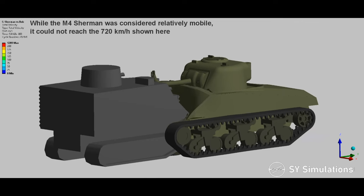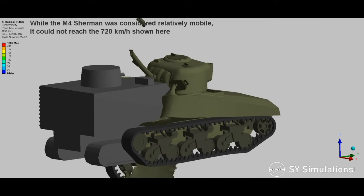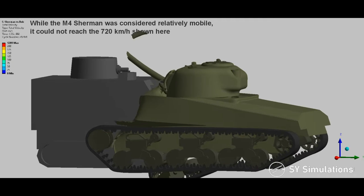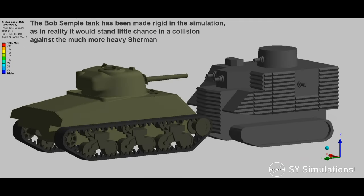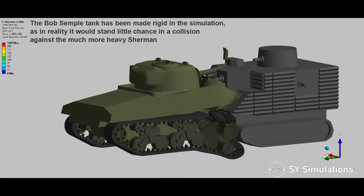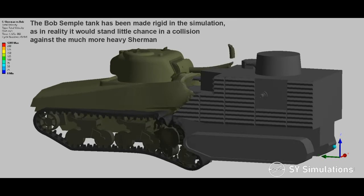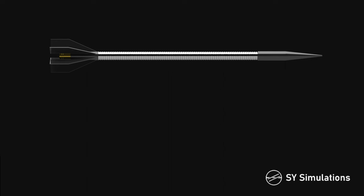While the M4 Sherman was considered relatively mobile, it could not reach the 720 km per hour shown here. The Bob Semple tank has been made rigid in the simulation, as in reality it would stand little chance in a collision against the much heavier Sherman.